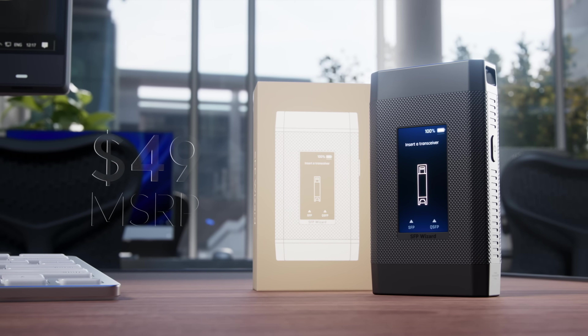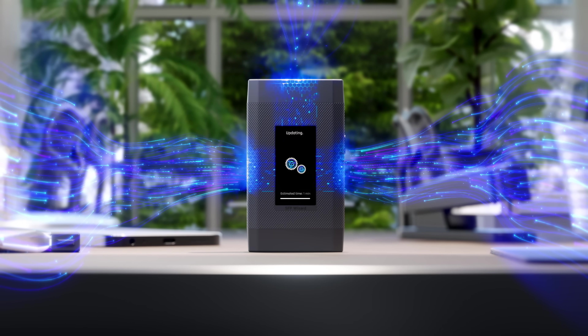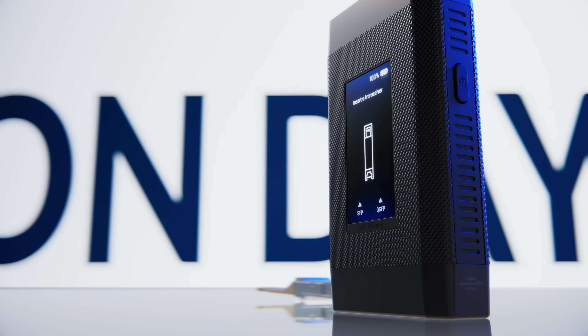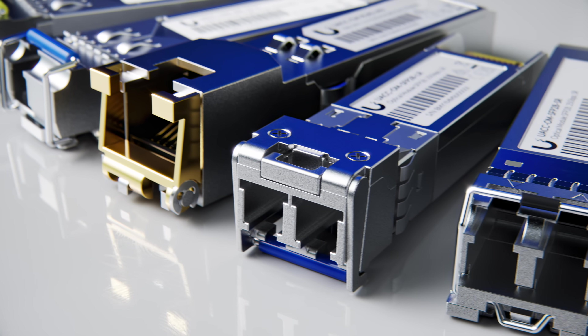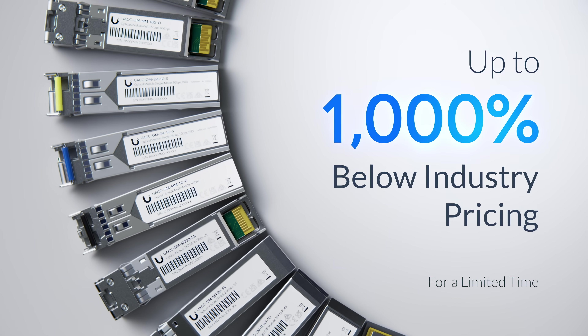Best of all, it's just $49, with free over-the-air updates that unlock new features over time. As part of SFP Liberation Day, we're cutting prices across the entire Ubiquiti SFP lineup — up to 1,000% below industry pricing for a limited time.